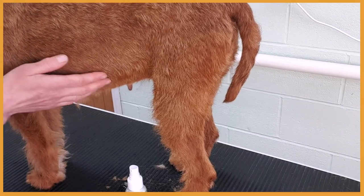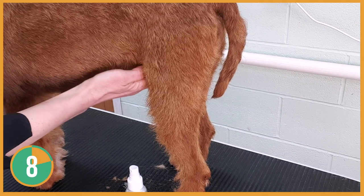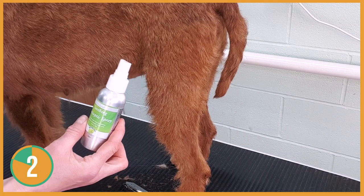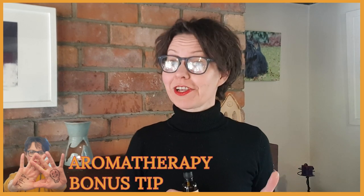Dogs with sensitive skin may get irritation after the sanitary area is clipped, so I would recommend using a soothing antiseptic spray to prevent the irritation.